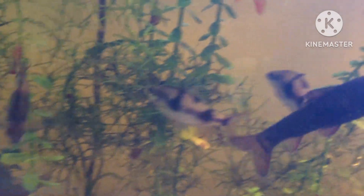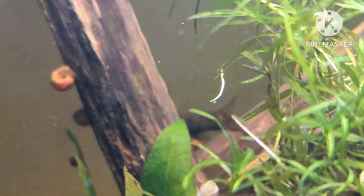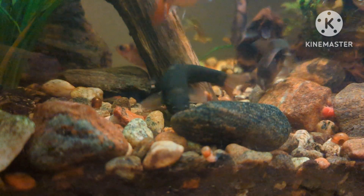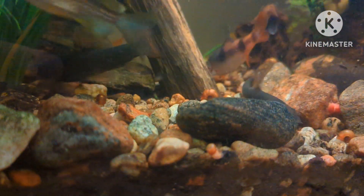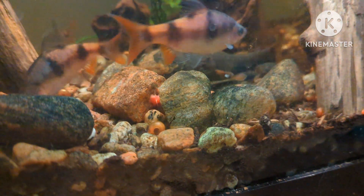Temperature and water parameters. This is a cool water species and prefers cooler temperatures — this fish does not require a heater. The temperature range is 14 to 24°C, or approximately 57 to 75°F. Other water parameters are pH 6.0 to 8.0 and KH 6 to 10.